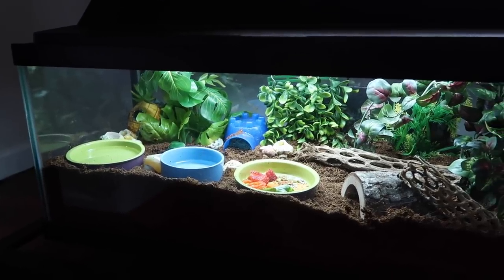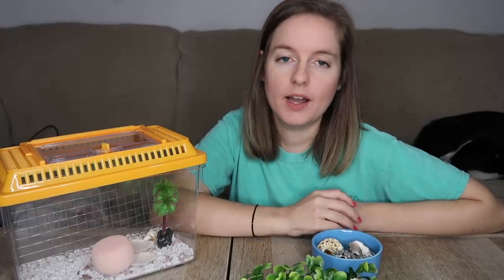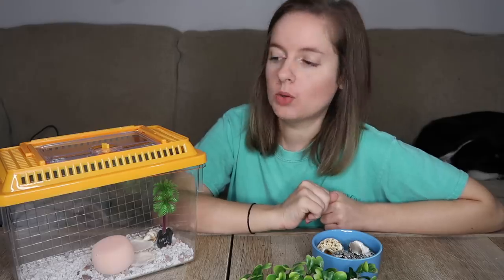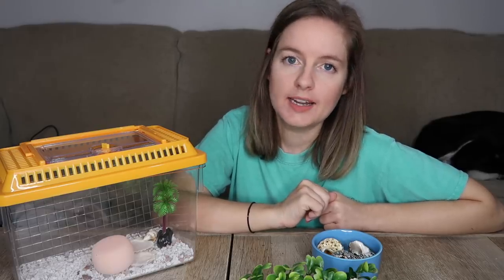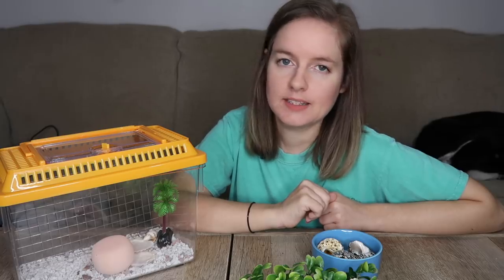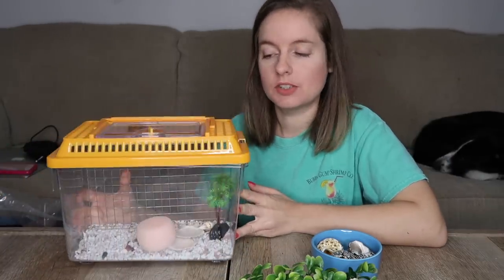Yeah, I think it looks really good with the hood light and everything. It should have lots of things to climb on, obviously two water bowls — one for salt water, one for fresh dechlorinated water — and then lots of food varieties, not in those shallow little shells which they can't dip in or soak in. And they're not going to be able to molt in that gravel. This really is just the biggest joke ever.